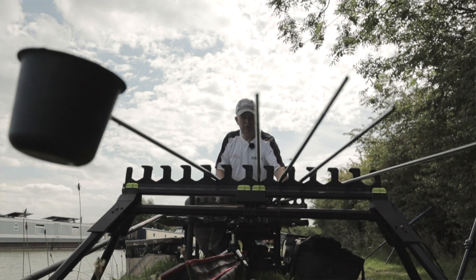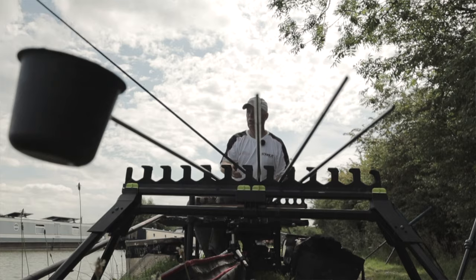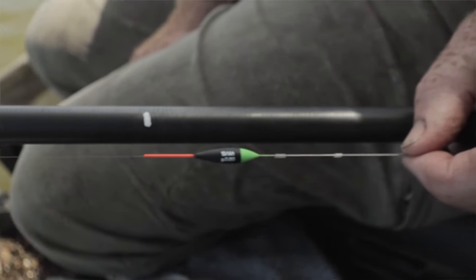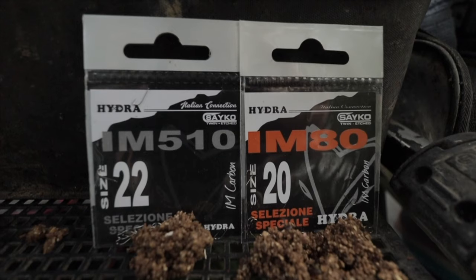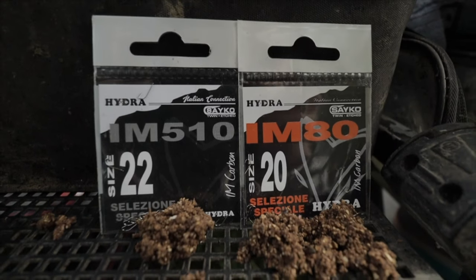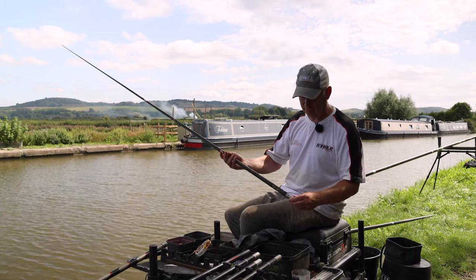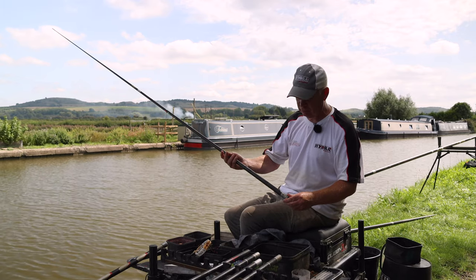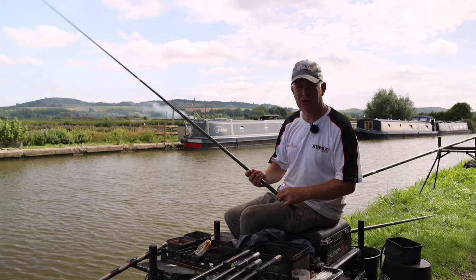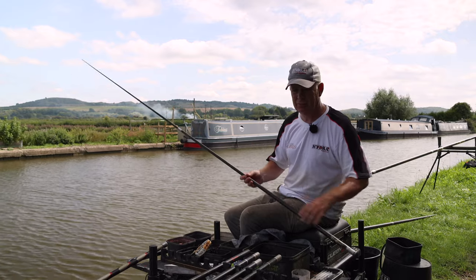The second rig — a Cywy Punch: slim body, hollow tip, wire stem, strung out with trimming shot. On this I used an IM510, a long-shank nickel hook, very sharp, in a size 22 to 0.07. That's been the best rig for smaller fish on the drop over the groundbait line, coupled with a three elastic through the whole top kit.